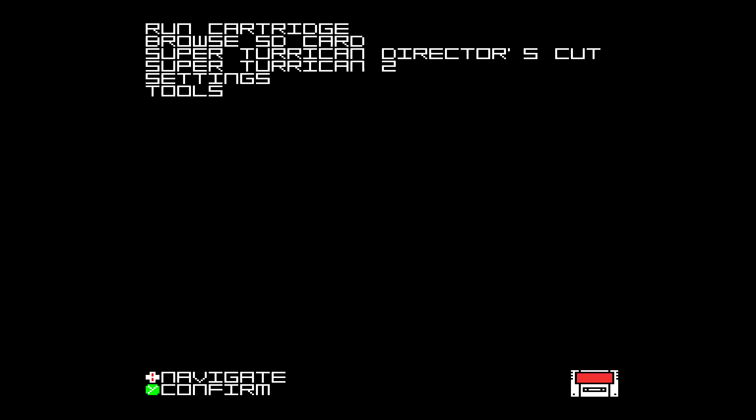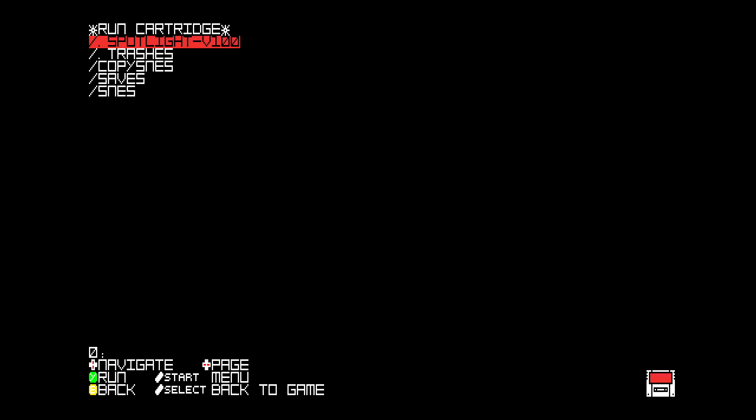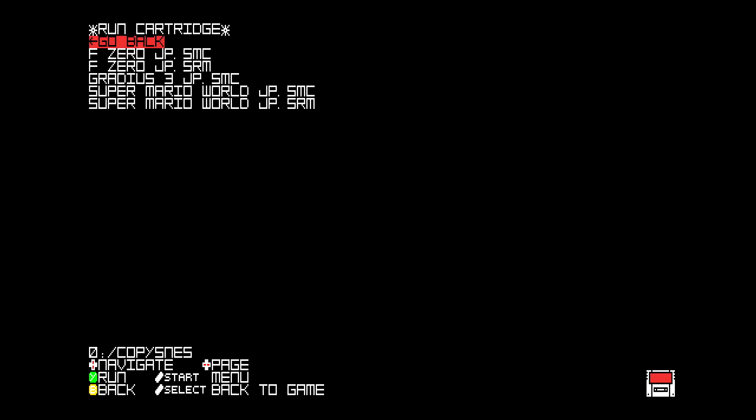Once you've named the game, you then need to go to, as you can see, the Browse SD card section. Go back one step, then go down to Copy SNES. Here you can actually see some games that I've done already, and we see the Gradius games already added, which we did just now.